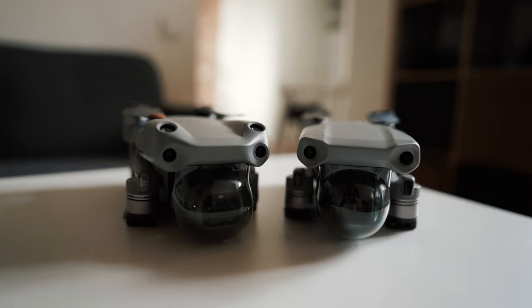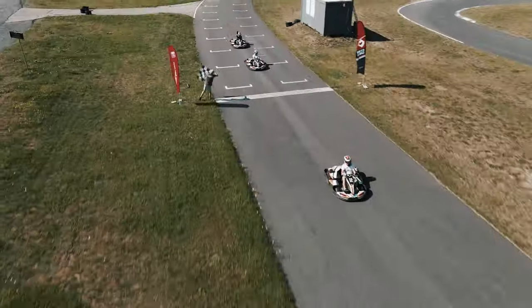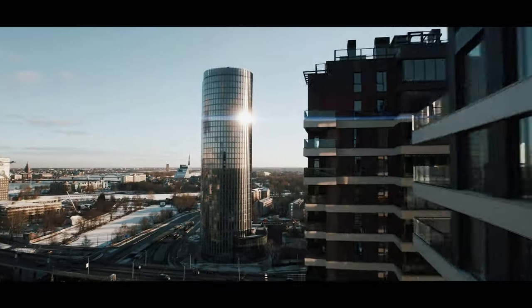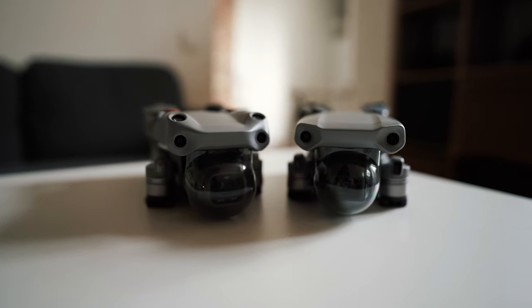Want to unleash the full potential of your Mavic Air 2 or Air 2S? Keep watching, I will show you how. Today we are unleashing the full potential of your Air 2S or Air 2.